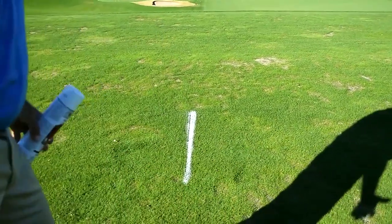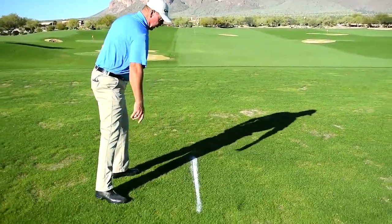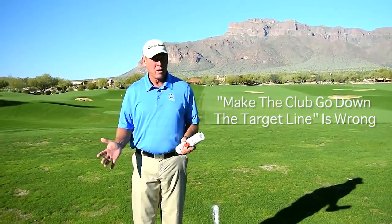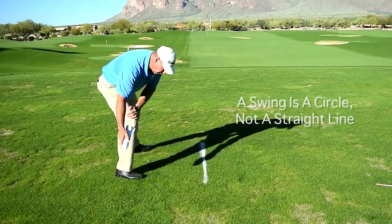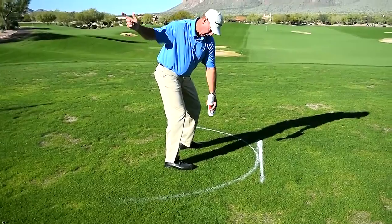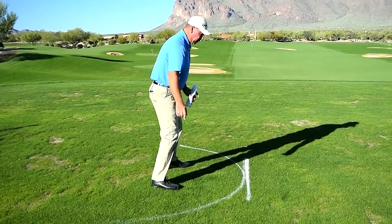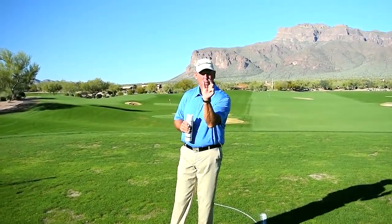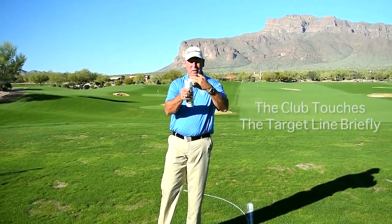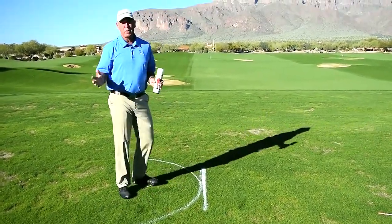People think that the most important thing in the swing is to make the club head go down the target line. That's not what a swing is. A swing is a circle — it is not a straight line. So there's only a very, very small part of the swing where the club face and the target line match up. If you try to make the club head stay on and go down the target line, you're never going to be any good.